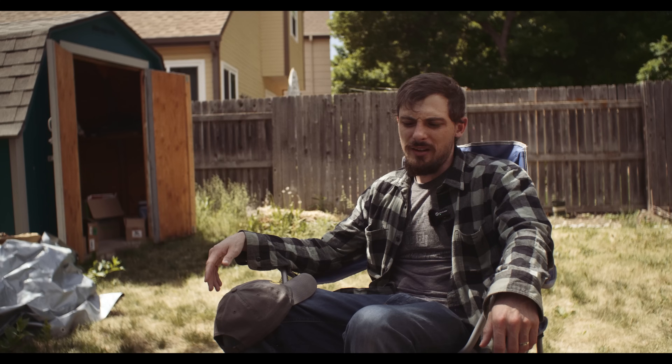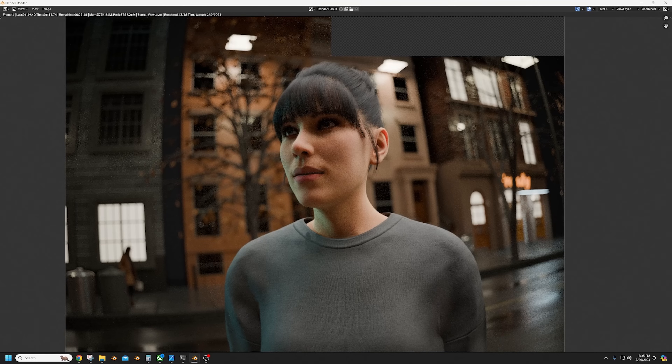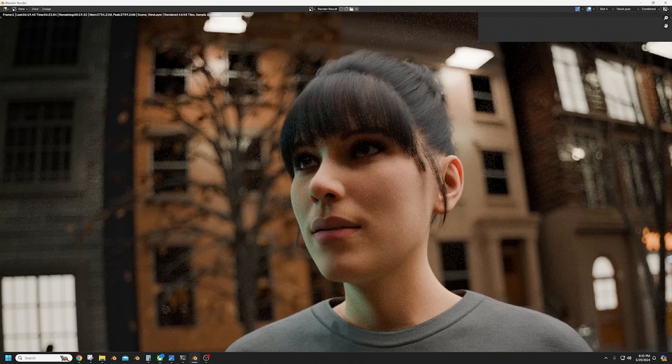I also pushed it to the free file so you can see and prove out. Even the 28mm looks really well and I made that one free because I hated it so much, but it's very usable now. It's pretty.